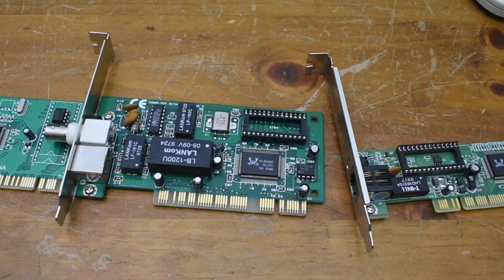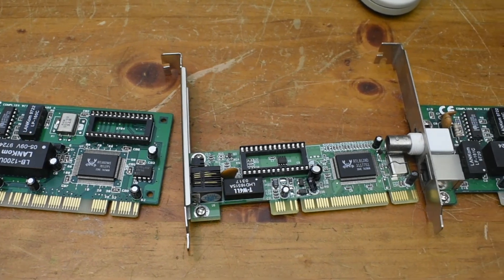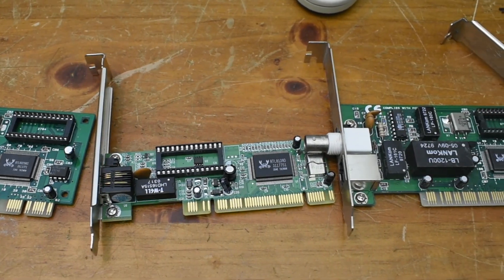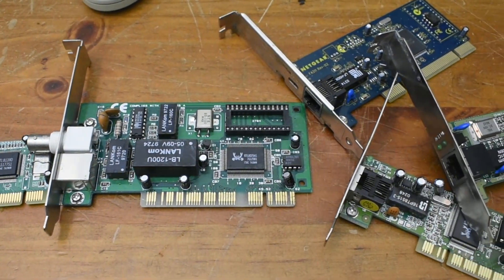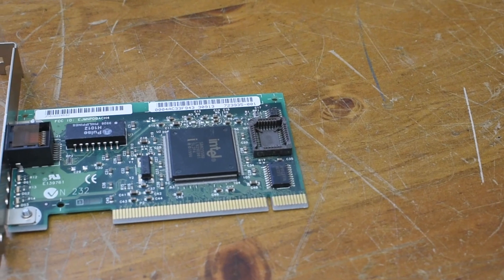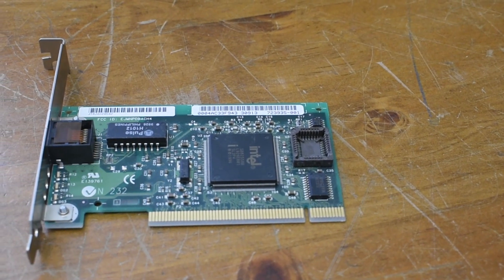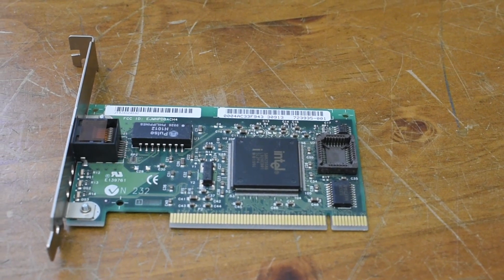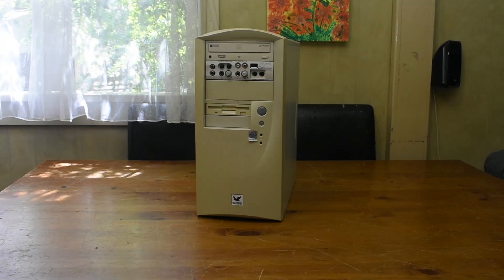Next you're gonna want network cards, and lots of them. Finding the drivers for these things can be so annoying, and when they actually work it's a miracle. So having good network cards is key to a successful LAN. Here I'll be using some Intel network cards. These drivers are pretty easy to track down, so they weren't too much of a problem to install.